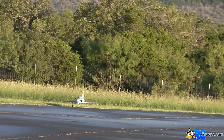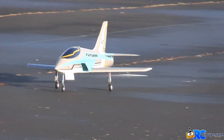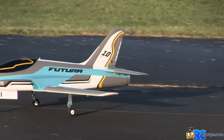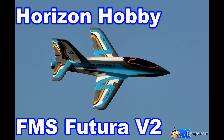Well, there you have it — the FMS Futura V2 from Horizon Hobby. This was my first 80mm EDF, and I have to say I'm impressed. The power system is plenty strong, the airframe is nice and aerobatic. The Spectrum receiver with AS3X stabilization made the takeoffs and landings a non-event. I like this EDF jet — we're going to keep it.